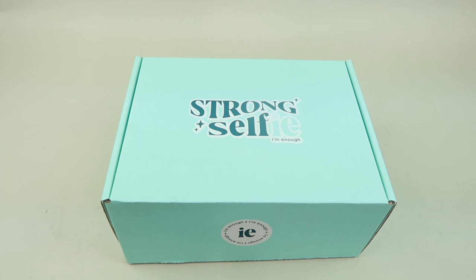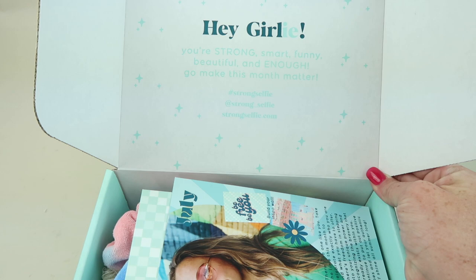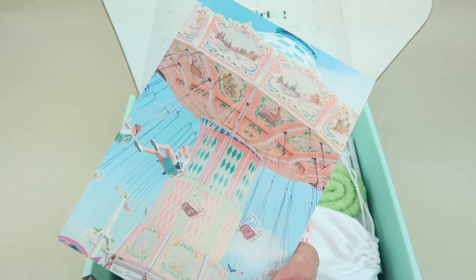You also get a trendy collectible wall art card to decorate with and more. On the inside it says, 'Hey girl, you're strong, smart, funny, beautiful, and enough — go make this month matter.' This is the July box with the theme 'Be You — you're free to be your authentic self.' Here is the print, it says 'Be free, be you.'